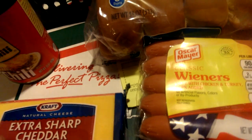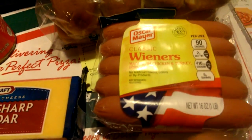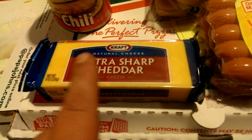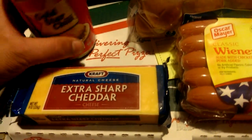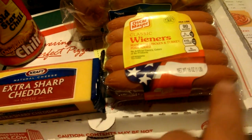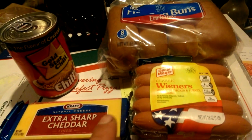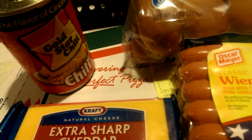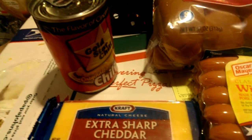Chili cheese dogs, cheese conies, Cincinnati style — you basically cook the hot dogs on the grill, add some mustard on the buns, hand grate the cheddar, then pour the beautiful chili over top. So it goes: bun, mustard on the bottom, hot dog, chili, cheese — or you can put the cheese before the chili. It's good to put the chili and then the cheese on top, however you like it.